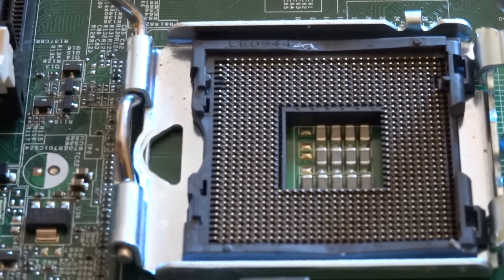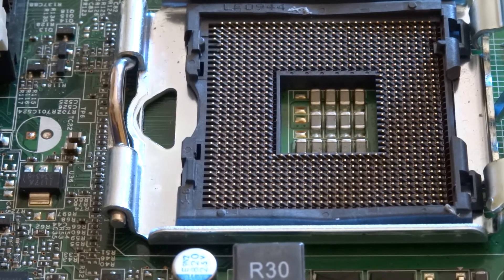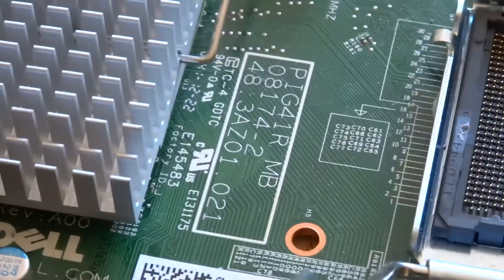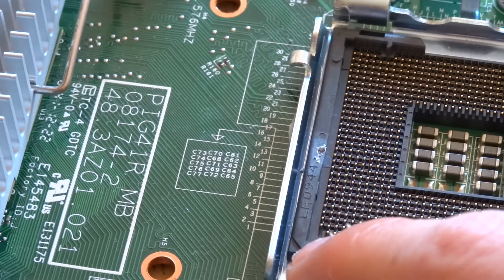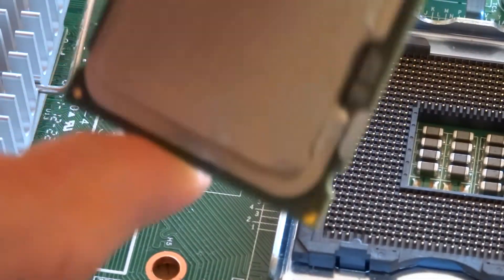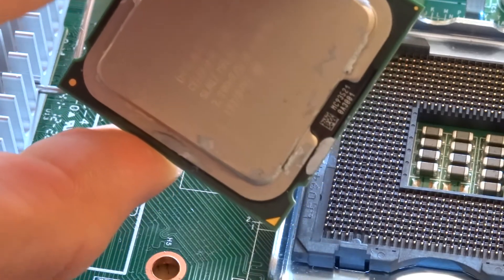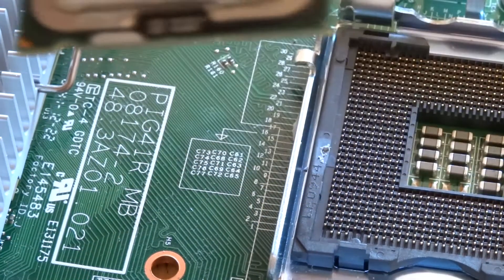So try and find the point — the notch for the triangle is here on my motherboard. You can see it because it looks a lot like the notch on the processor. So there it is — you want to put your processor down in that way.